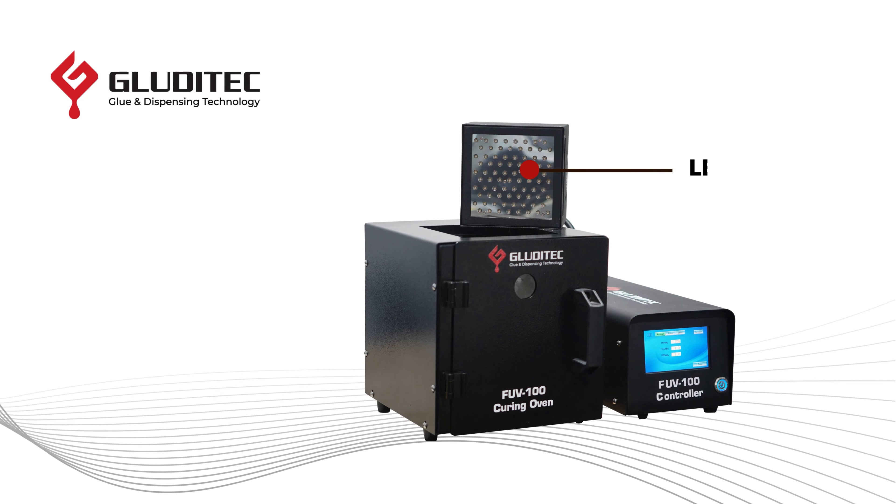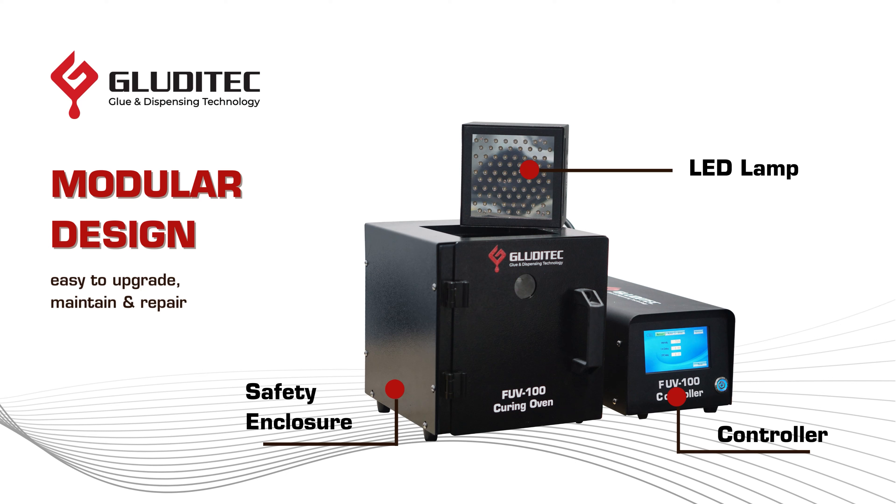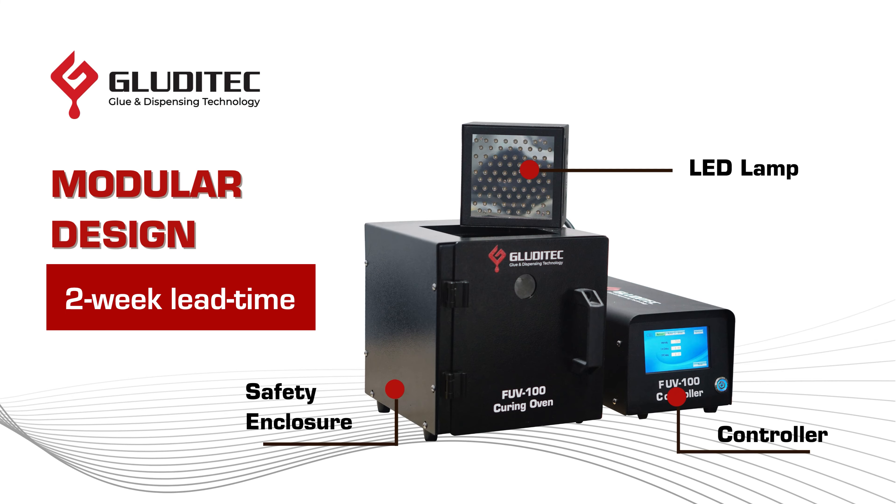The system combines three main parts: an LED light, an enclosed oven, and a controller. This modular design allows for quick and flexible customization. We can design and deliver new equipment within two weeks.